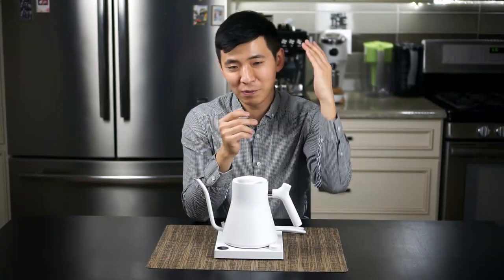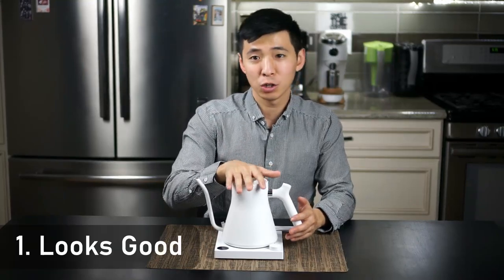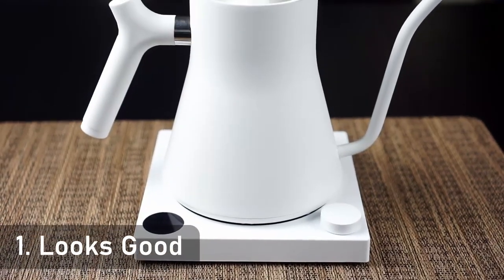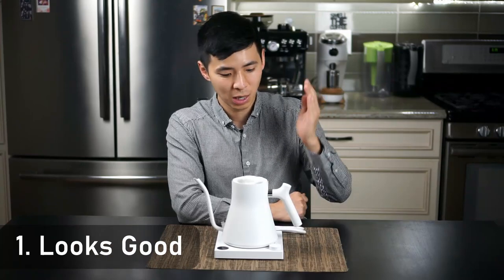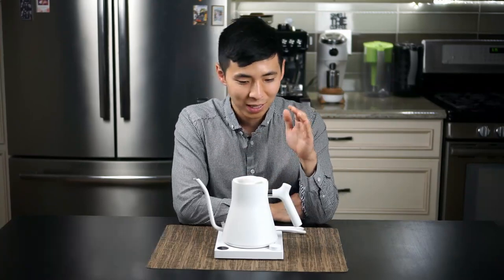I'll give you a rundown of the good and the not-so-great. First of all, this kettle looks great. I mentioned it last time and I'd like to reiterate that — a couple of my friends that came over all commented on how great this kettle looks.